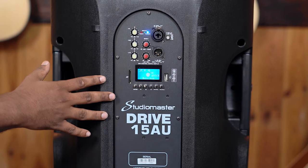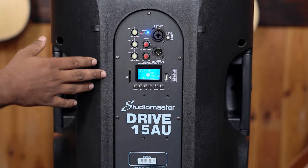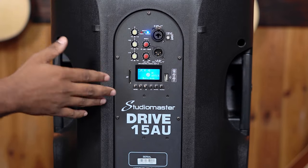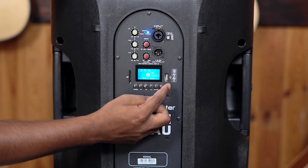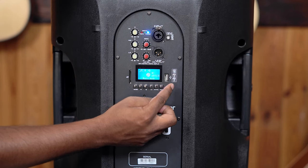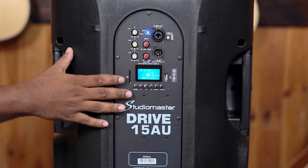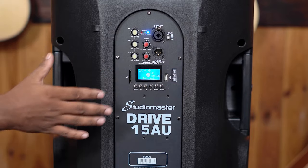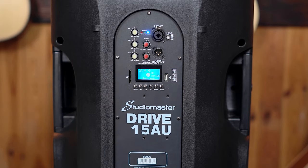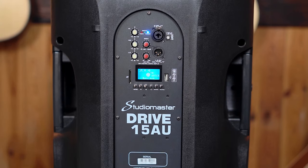One of the most important features: the StudioMaster Drive series has Bluetooth. That means you can connect your mobile phones, laptop and play wirelessly. Other than that, you can put a pen drive for music playback, which supports formats like WMA and MP3. Or else you can even put an SD card to play music. This becomes particularly very useful for any cafes or restaurants who just want some background music — plug in a pen drive and leave it going so customers do not feel emptiness in the restaurant.